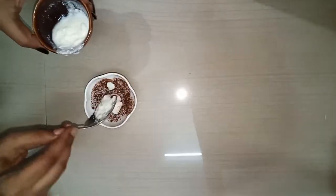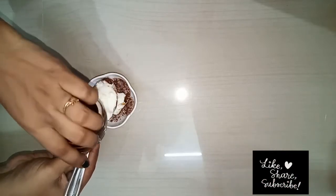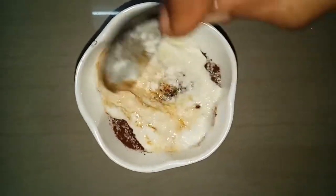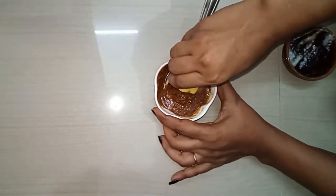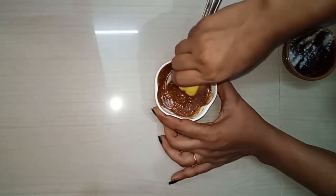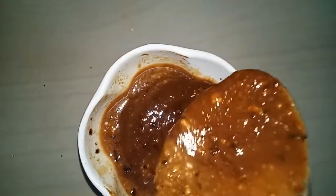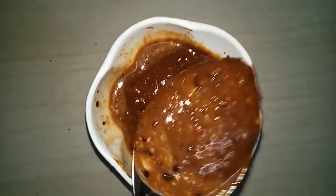You can apply the pack mixture. The third ingredient is 1-3 spoons of curd. Now mix everything together. Squeeze in the lemon and mix it well. Let's check the hand — you can see the tan before applying.